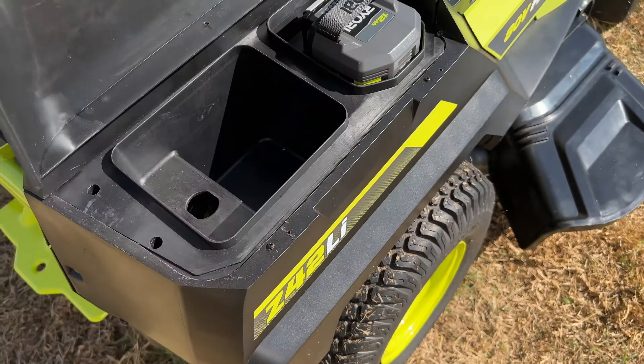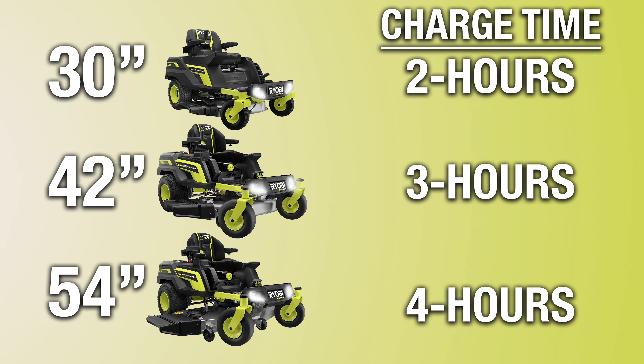The new 30-, 42-, and 54-inch zero-turns take a lot less time to charge, and you can mount that charger on your garage or shed wall. It'll recharge these zero-turn batteries in two, three, and four hours, respectively.